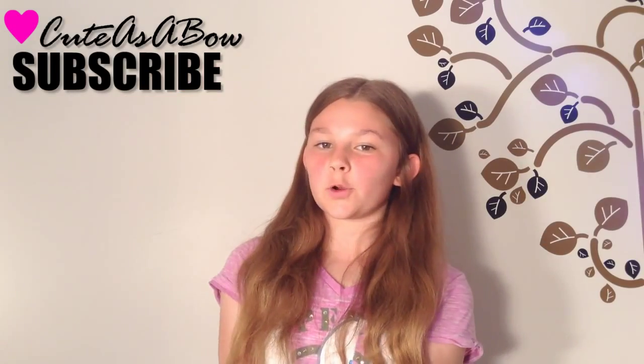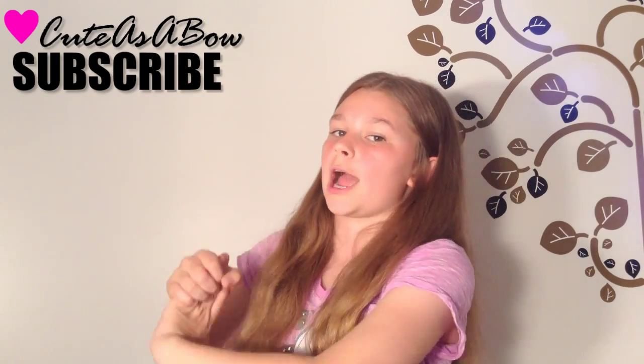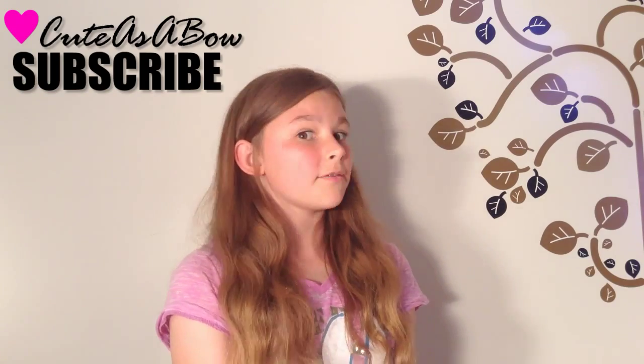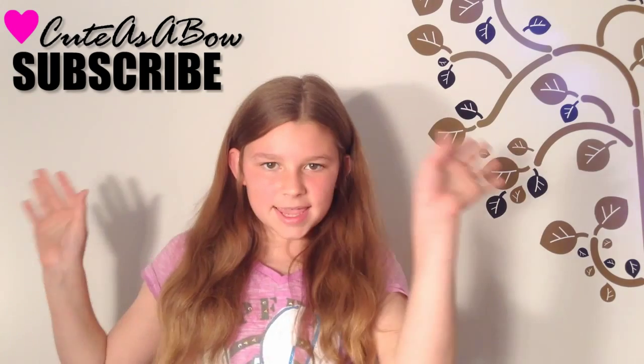Hey y'all, that's it for today's hairstyle — hope you enjoyed it! Click the subscribe button in the corner to be subscribed to my channel for a new tutorial every Wednesday. Leave this video a thumbs up and check out my other tutorials. Bye y'all!